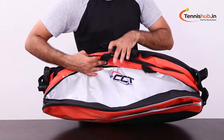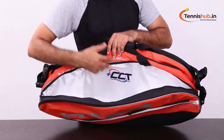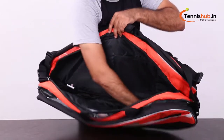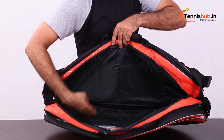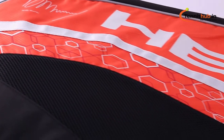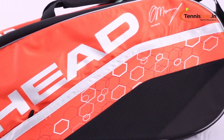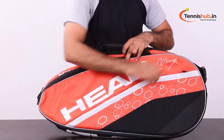One racket compartment is insulated to protect your rackets from extreme heat. The large center compartment is perfect for storing additional clothing and shoes. The third compartment has a zippered mesh pocket for valuables. The front pocket has space for more accessories.